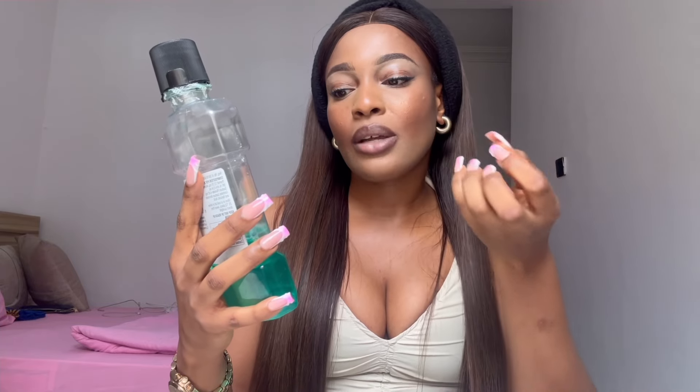After the tongue scraper, I go in with mouthwash. Someone recommended this particular brand on TikTok and swore by it, but I'm sure any good mouthwash works. This one is Listerine Teeth and Gum — with fluoride, it kills germs that cause plaque and gingivitis, fights bad breath, and strengthens teeth against cavities. I rinse for a good one to two minutes, gargling and making sure I get every angle, then spit it out. Do not swallow it, and don't rinse your mouth with water after — just leave it.